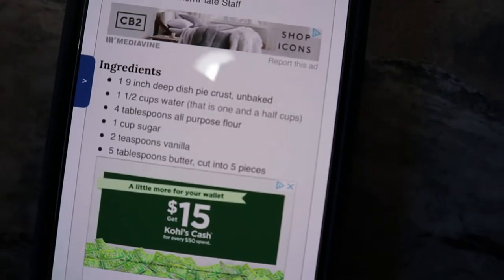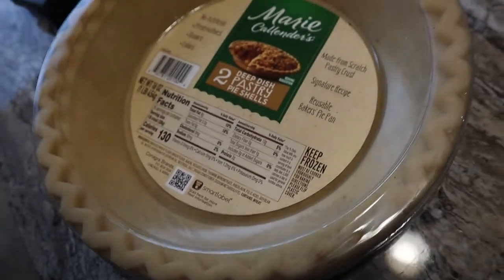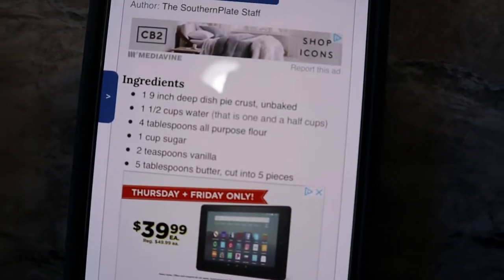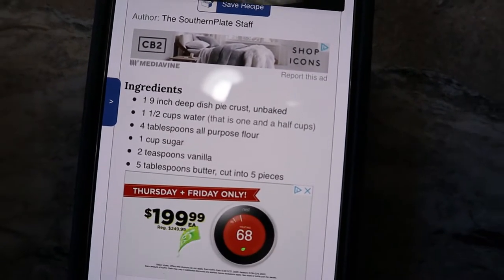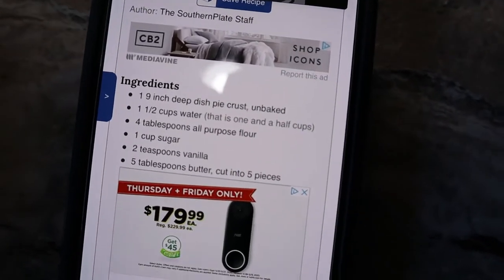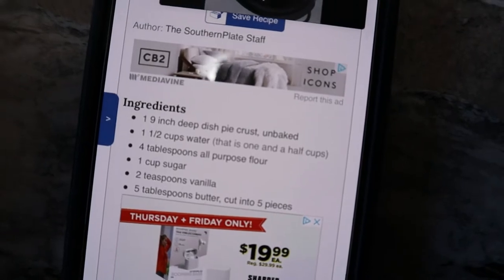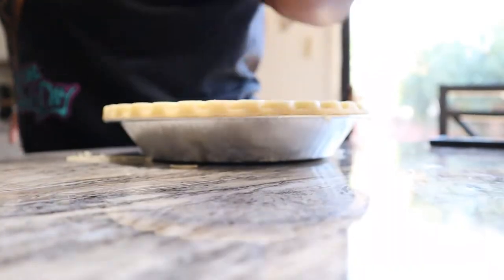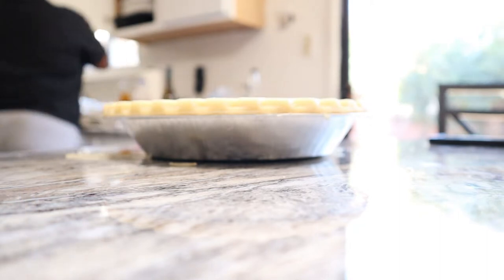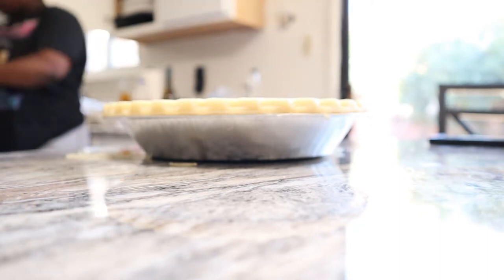All right, so we got the pie crust already on deck. We need water, obviously, flour, sugar, vanilla, and butter. Let me get all of this stuff on deck. We don't have a measuring cup so I'll be having to use these mason jars. And I ain't using no tap water.